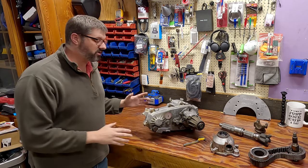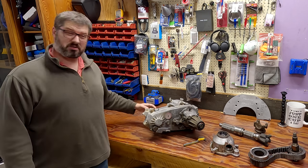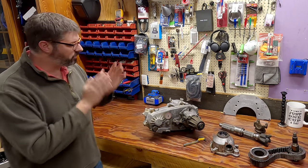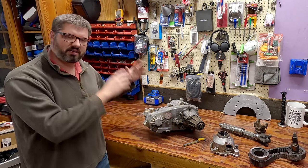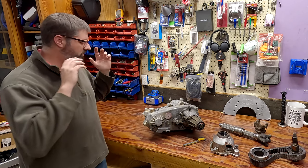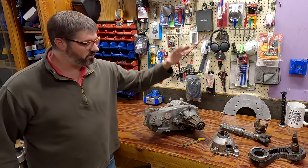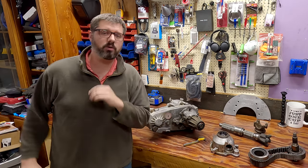When we picked this up, we were told that the chain had broken. I haven't opened it and it doesn't sound the best, but we're gonna try to diagnose and fix it. I have a ton of MP231 parts laying around, so we're gonna see if we can fix what's in it. The other thing I want to do is install this SYE, or Slip Yoke Eliminator Kit.